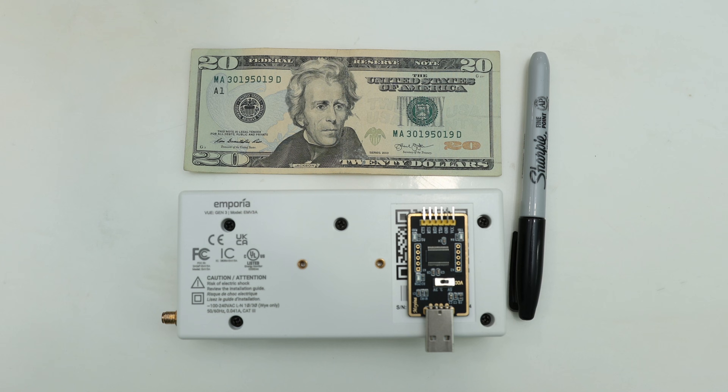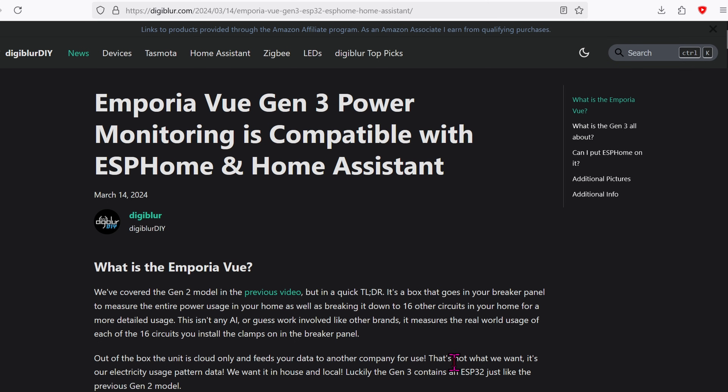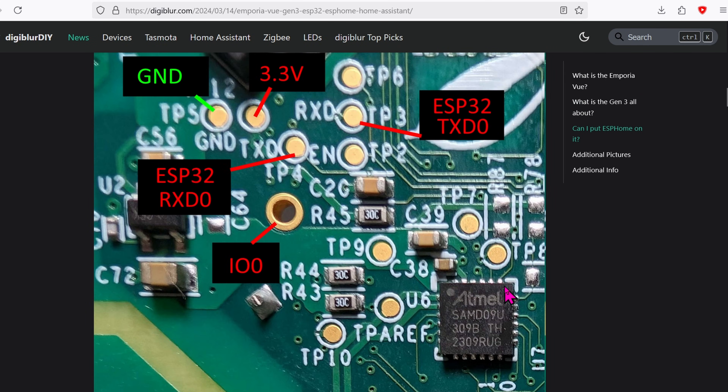If you're going to back up and flash with your own ESPHome firmware, let's go back to this photo. There are five screws — all you have to do is release them using a Phillips screwdriver. Press on the corner bottom side, then lift the top side up and away. I learned all about the firmware backup and write from Digiplur's website, whose photos are super zoomed in.